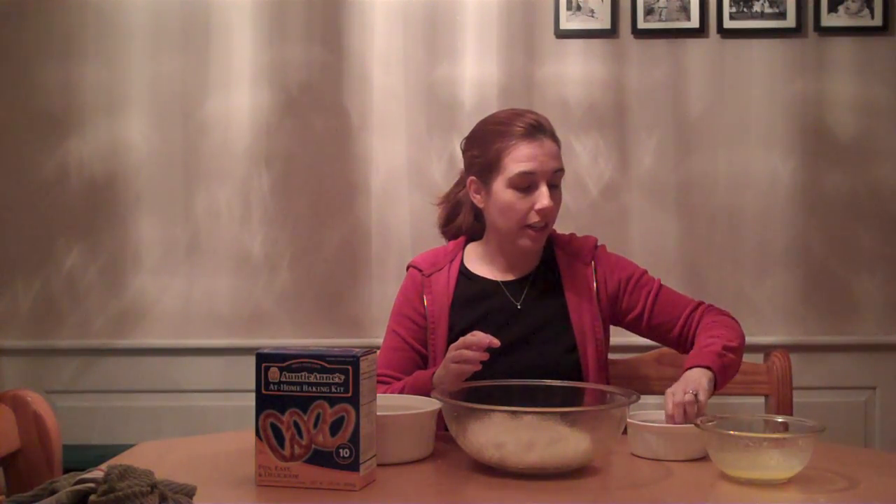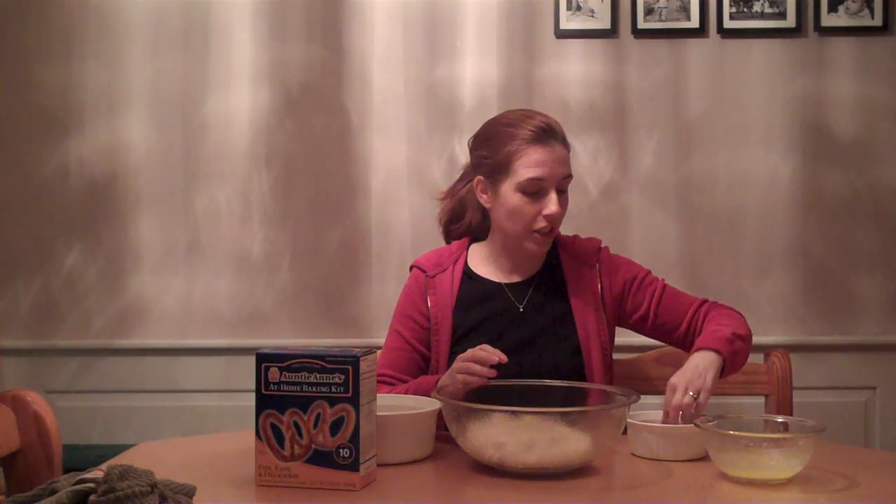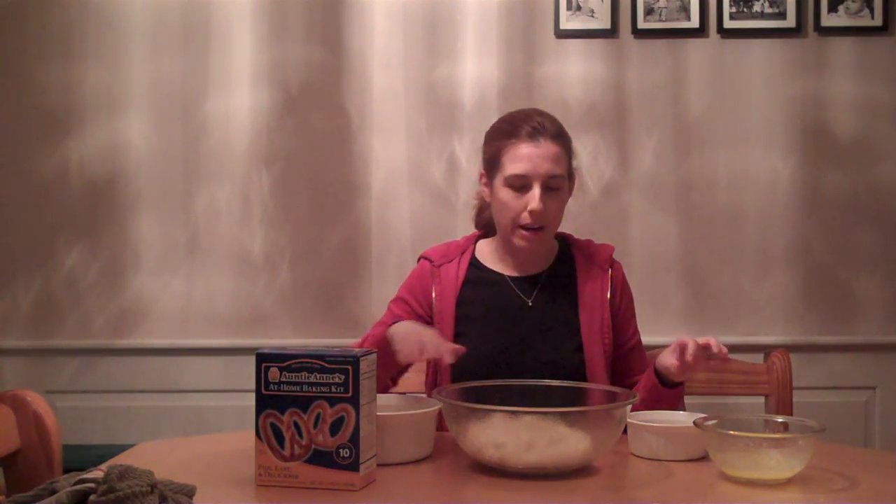We melted one stick of butter — coat it in the butter, and then coat it in the included sugar and cinnamon mixture. Then you're supposed to place it in a bun pan, but I actually don't own one, so I just placed it in this pan.